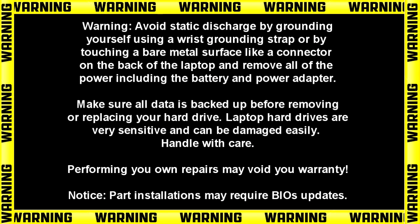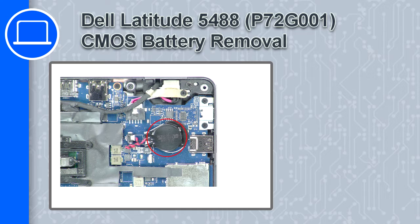Hey, what's up, this is Ricardo and in this video I'll show you how to remove the CMOS battery on a Dell Latitude 5488.